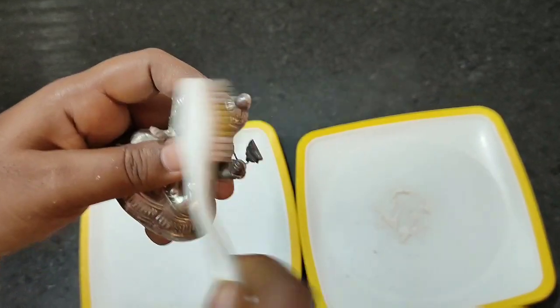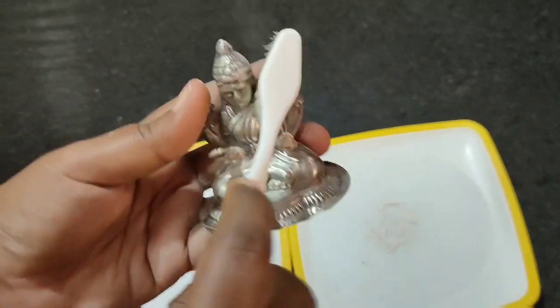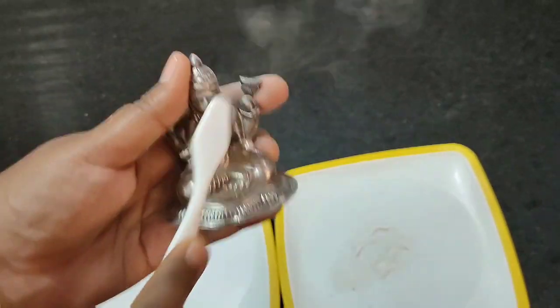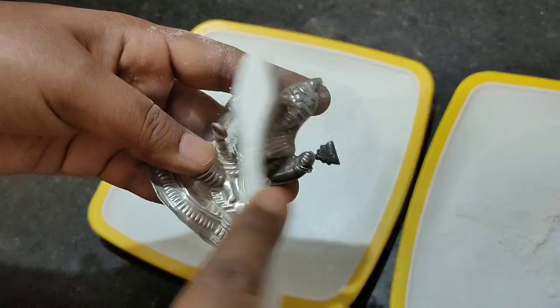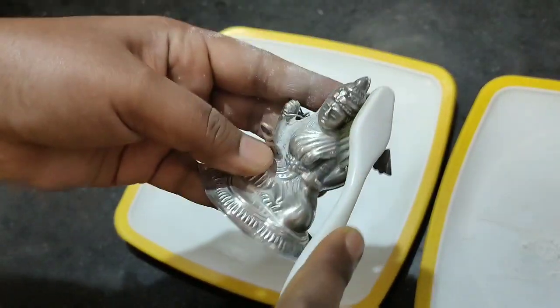I am going to clean the silver items and use the gold powder. I am going to use the gold powder. I am not going to use a brush directly.